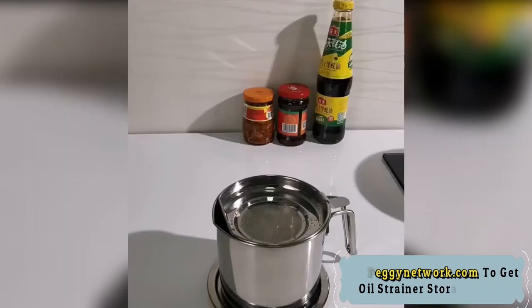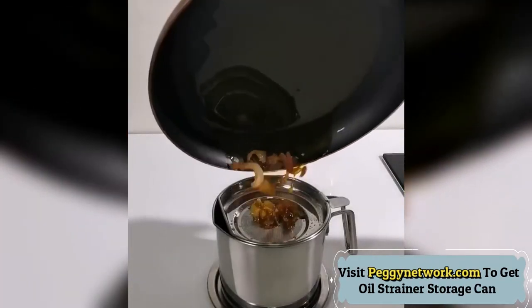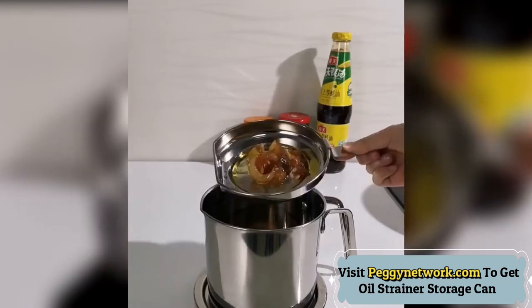The can is designed with a curved and comfortable handle, which is very suitable for your hand and does not easily heat up. The humanized diversion design effectively avoids dripping and ensures free flow when pouring the oil.